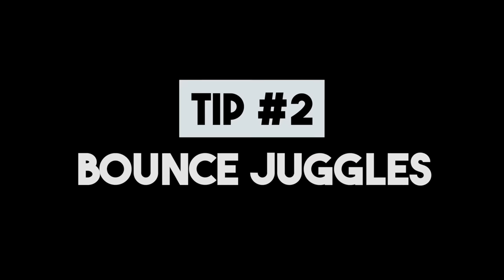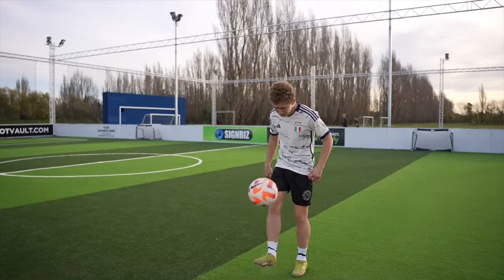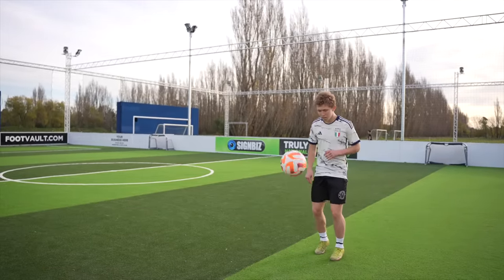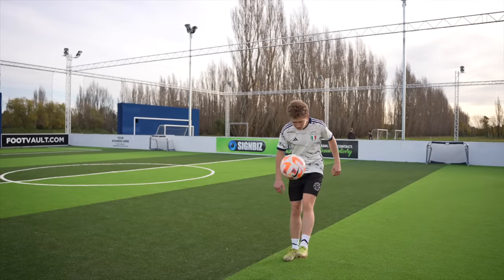Tip two: bounce juggles. After we've got a feel for the technique of kicking the ball we can now move on to bounce juggles. This is where we can start stringing together a good few juggles with a bounce in between each one. This is one of the ways my dad taught me when I was learning how to juggle many years ago. I still remember getting so excited when I broke 100 bounce juggles for the first time. So practice getting those reps in with the bounce juggles and you will be one step closer to learning how to juggle.